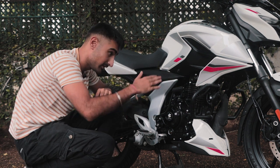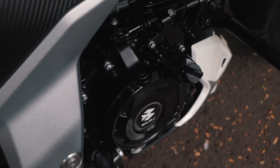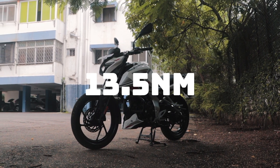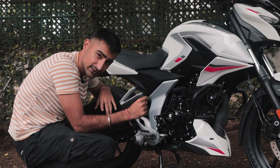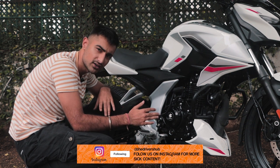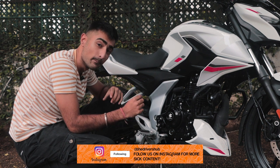So, better air in, better air out. And you've also got a remap. The bike makes 14.5 PS and 13.5 Nm of torque. The best thing about this torque is that 90% of the peak torque is available from 3,500 RPM all the way up to 8,500 RPM, making the mid-range much more usable.